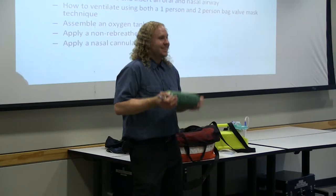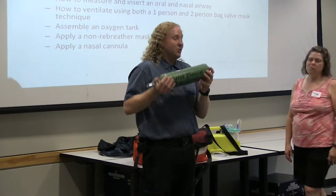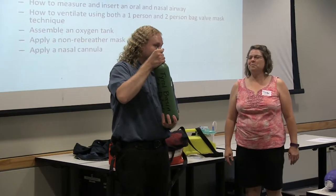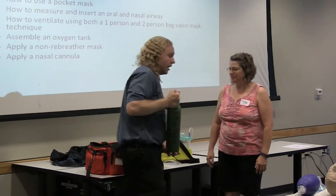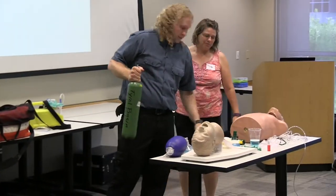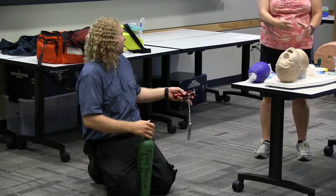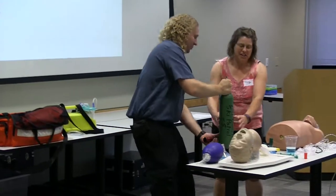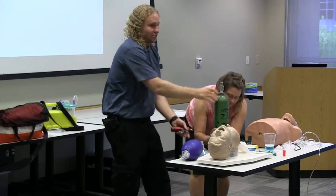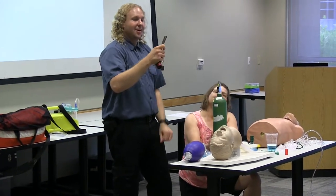Does anybody watch Mythbusters? So this turns into a rocket if this gets dropped and this end breaks off, so you want to make sure that this is very secure during any time that you're using it. I actually recommend doing this on the ground. Peggy's going to hold everything real nice and securely for me so we don't go Mythbusters. Please don't do anything Mythbusters-like in the class here today.